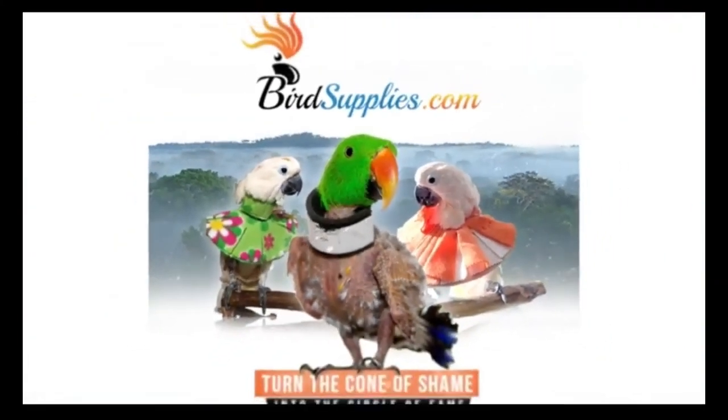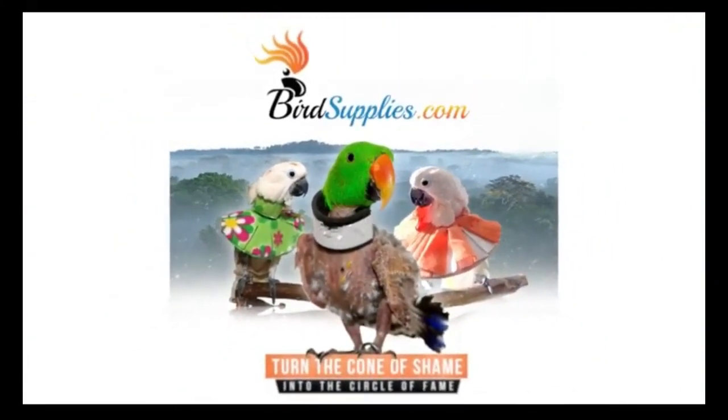Welcome to BirdSupplies.com. This video will acquaint you with training your parrot to wear a collar.